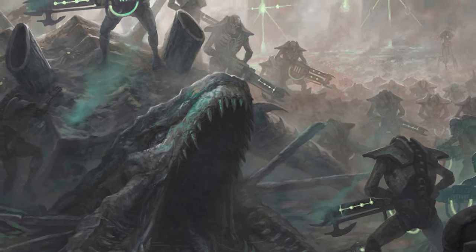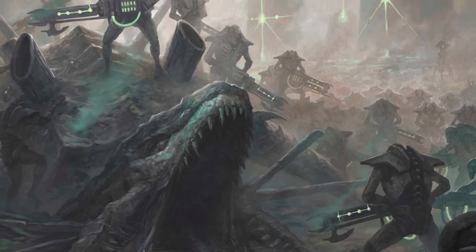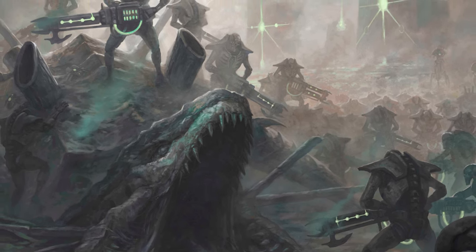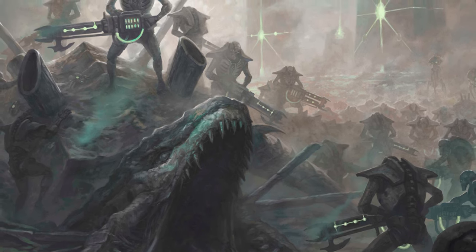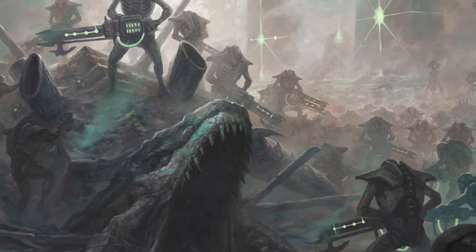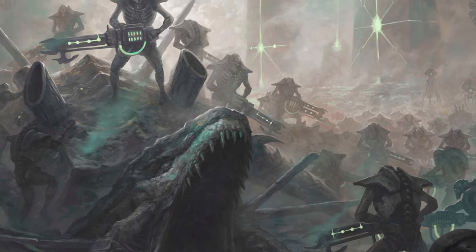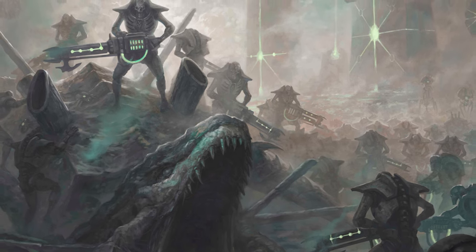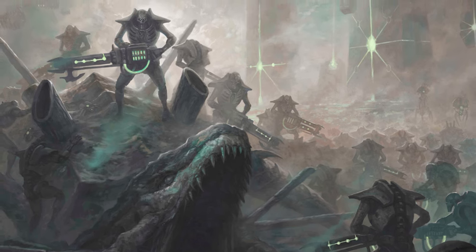There are quite a few ways you can cost efficiently collect Tyranids, but it results in a lot of monopose push-fit models. These can be great for beginners but they're not amazing for customization. And if you're playing against someone who is a real stickler for WYSIWYG, it's going to be a little bit annoying. But as long as you're playing with people who are more willing to accept that not everybody can have multiple copies of every model with all the different loadouts, you're going to be fine.